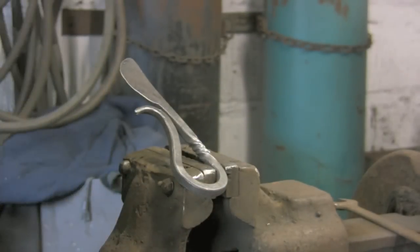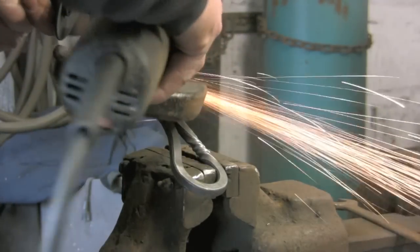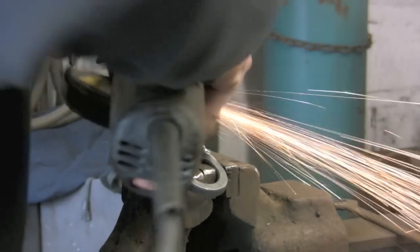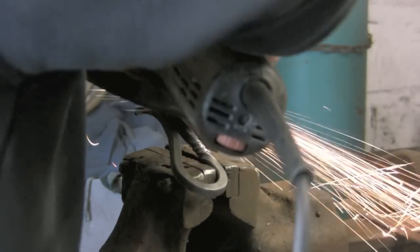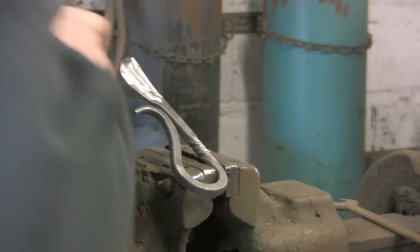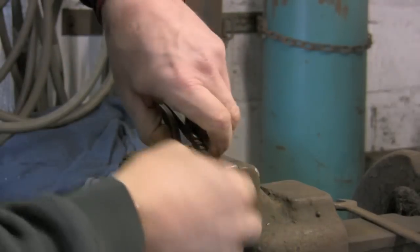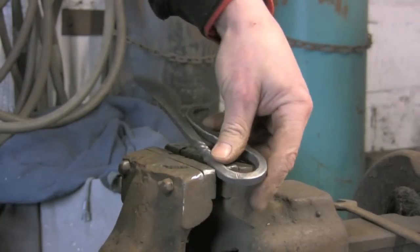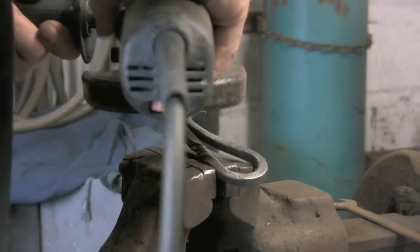Now I am going to go over with the angle grinder with quite a rough disc in, just to refine the blade a little bit. That is the beauty of metal — you can give it a good old grind up and muck about with it. If you take too much off you can always weld a bit back on. We do not do that with wood.